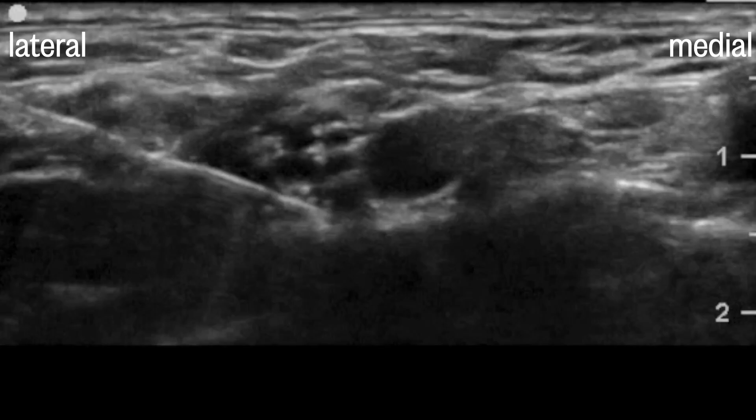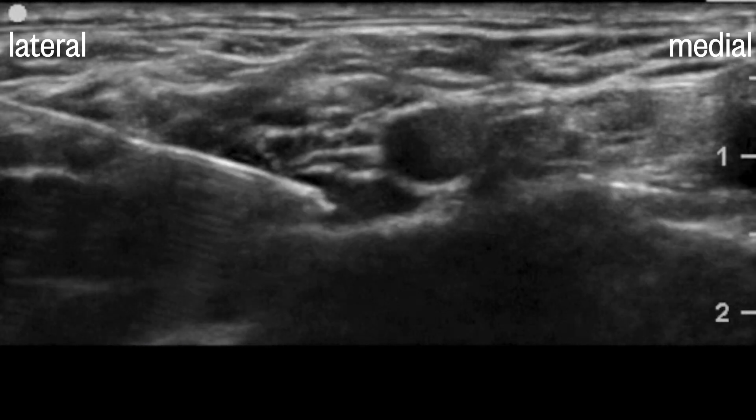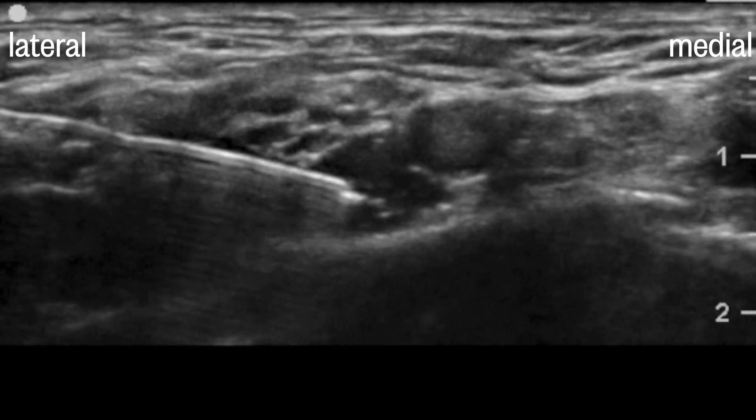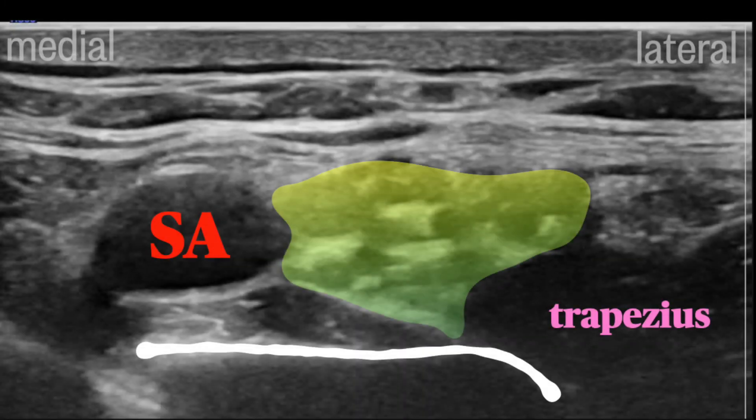Here's the relevant sonoanatomy. You'll see the subclavian artery and the plexus just lateral to it, appearing like a bundle of hypoechoic grapes. Underneath the artery, you'll see a few bright white lines, and it's important to know which is which. The one that casts an acoustic shadow and is immobile is the first rib — it's usually directly under the artery, but not always. Beside the rib shadow, you can appreciate the pleura, which is shimmery and slides from side to side with respiration. The pleura doesn't cast acoustic shadows. You can see the plexus lateral to the artery and the rib underneath, with the trapezius muscle seen prominently on the lateral side.